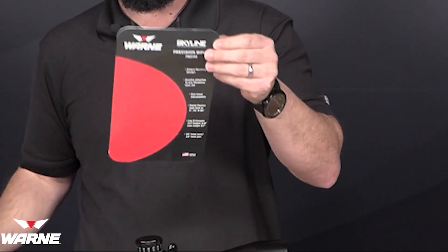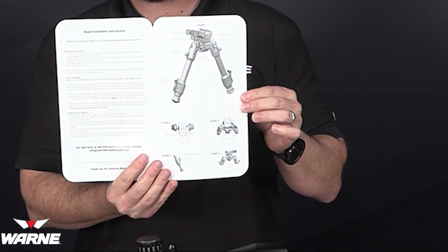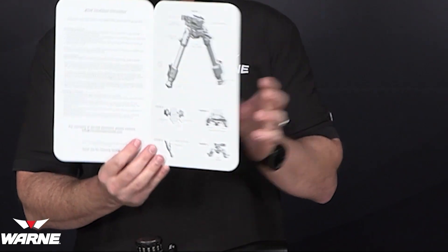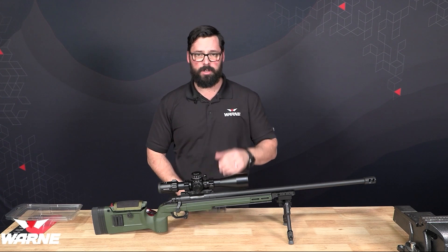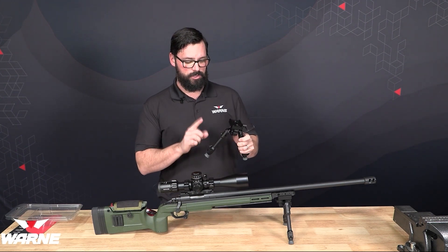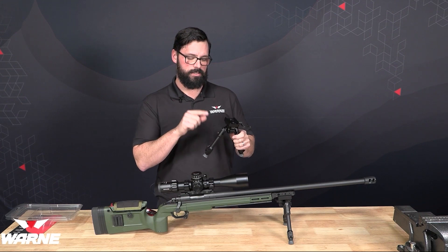If you pull out the backer card, it opens up and there are full instructions inside. So read your instructions, it will help. Some of the common questions that we get have to do with the pan and cant ability as well as the leg positions.